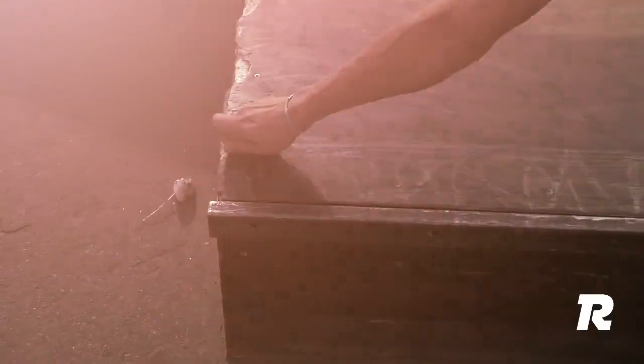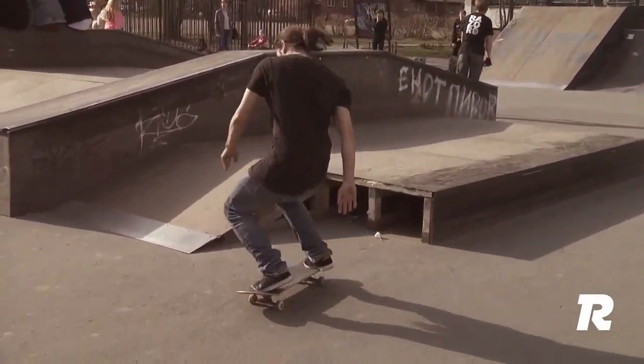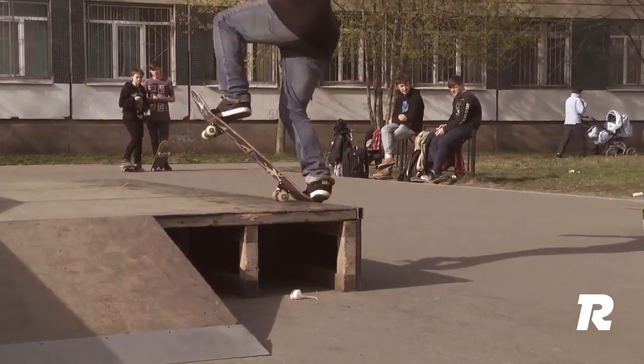Hey, I'm Dima Rodionov, and today I'm going to talk to you about the Frontside Blunt Slide. Not a simple trick by any stretch, but it's very slick, flashy, and well worth the effort. It's a backward slide on the tail and rear wheels, at a 90 degree angle to the ledge or rail.